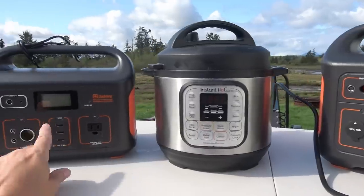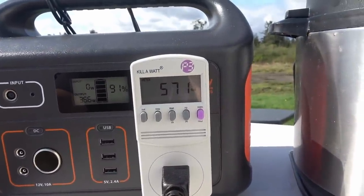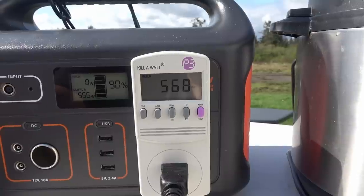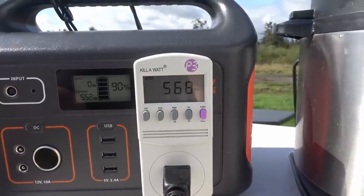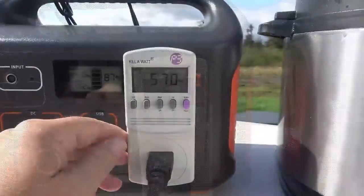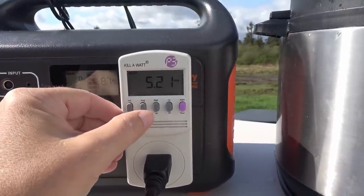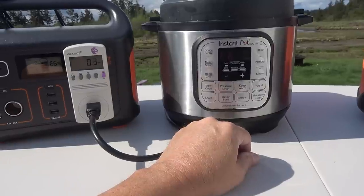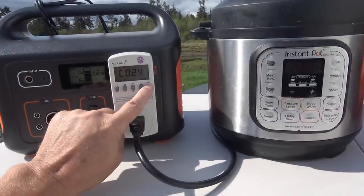One question you might have is whether the smaller Jackery 500 box can power the Instant Pot. It draws 569 watts, so a 500-watt box shouldn't be able to handle it for very long before going into overload. About a minute in it's still going — 109.3 volts, 5.2 amps, 570 watts. Amazingly, it actually ran the whole 12-minute rice cycle. I'm sure the pressure cook cycle would be the same. These boxes have quite a bit of overhead — one kilowatt-hour, 24 minutes.